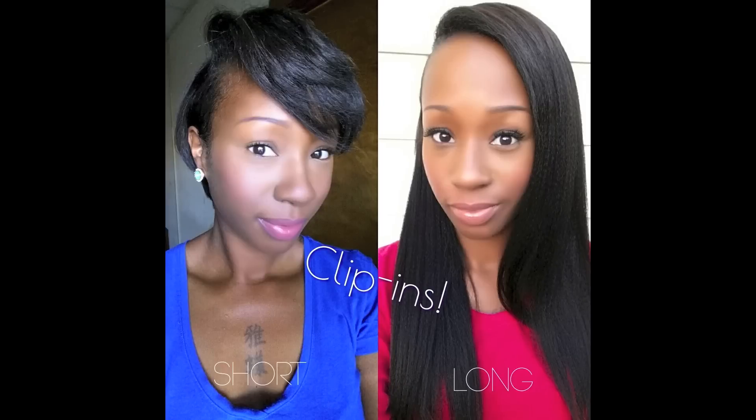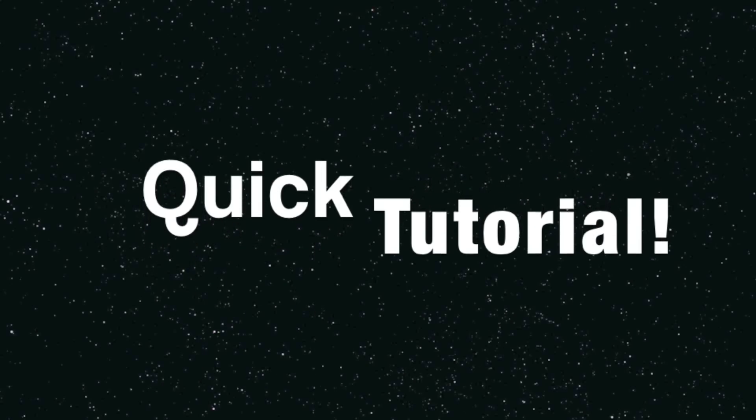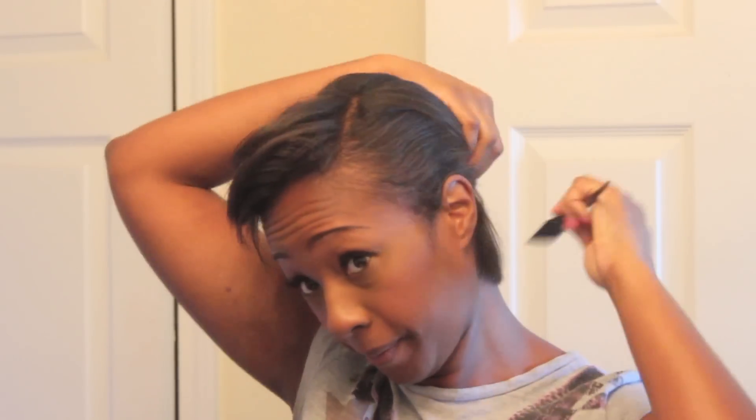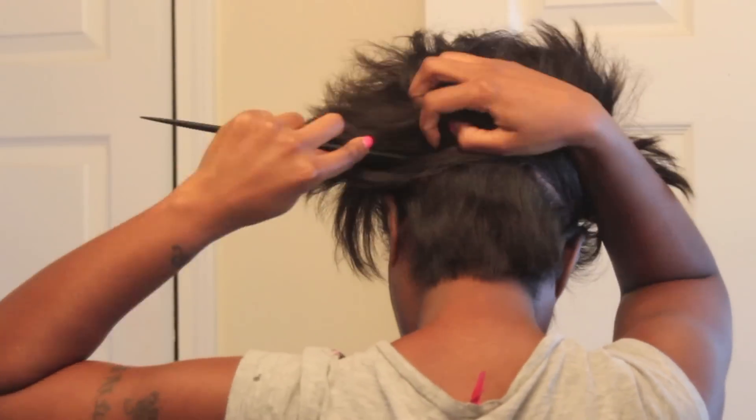Hey YouTube, it's your girl Rachel. If you're interested to see how I went from short to long, please check out this tutorial. Basically, I am just getting my hair prepared to put in the clip-ins.